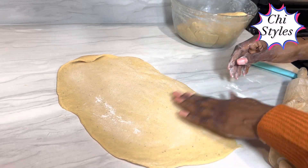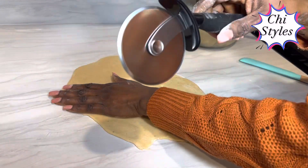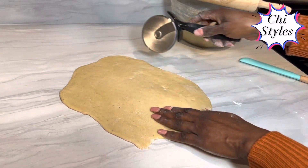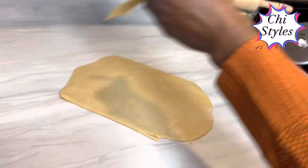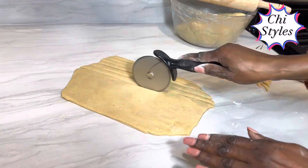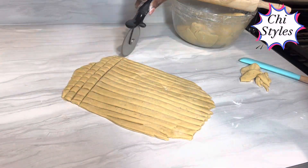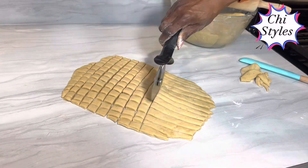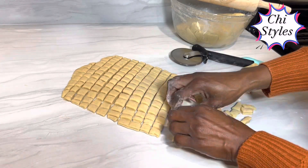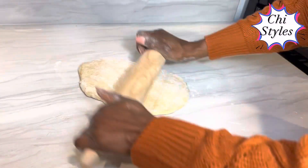I think I like the thickness. I will go ahead and start cutting my chin chin. I am using my pizza cutter to cut the chin chin — you can use your knife if you want. I will repeat the same process for the other portions.